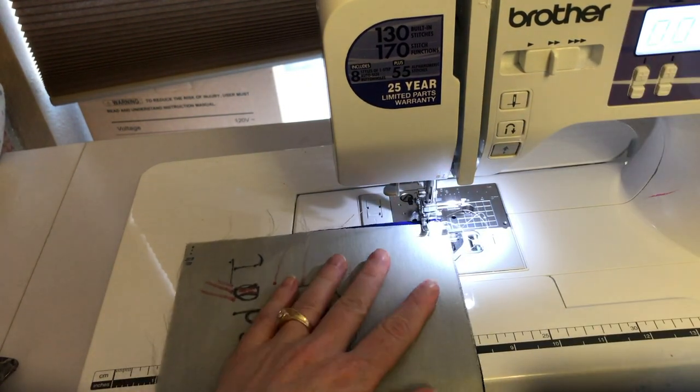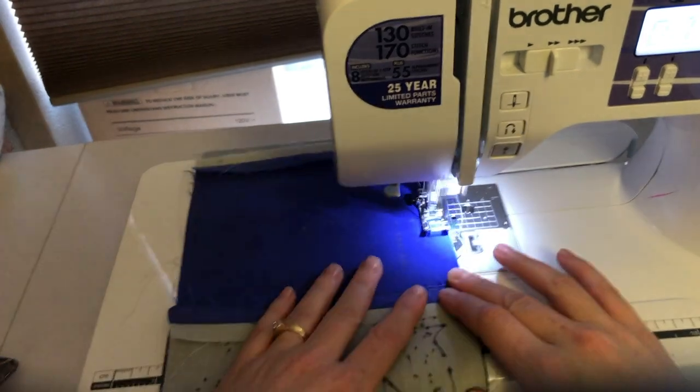After all of the squares were sewn into lines of squares, I sewed the lines of squares together.